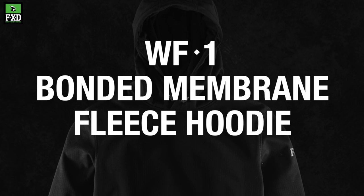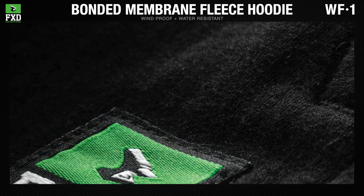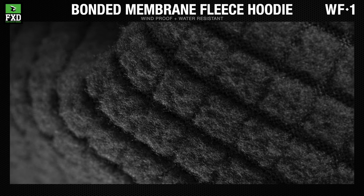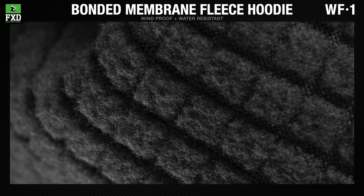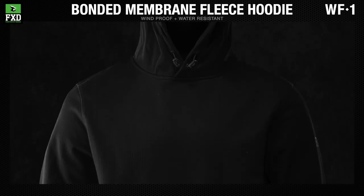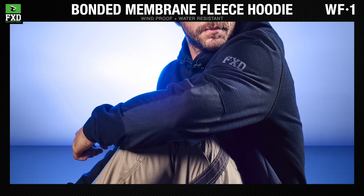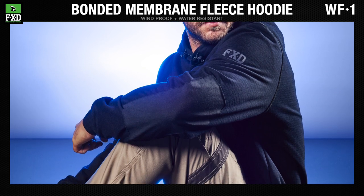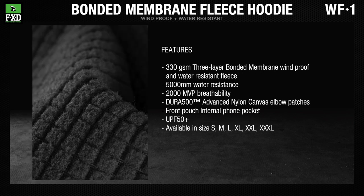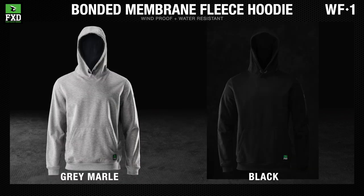The FXD WF-1 bonded membrane work hoodie is made from an FXD-developed three-layer bonded membrane fleece that is windproof and hydrostatic head-tested water-resistant to 5,000 millimeters. The WF-1 is reinforced with Dura 500 Advanced Nylon Canvas elbow patches. Available in black and gray marl.